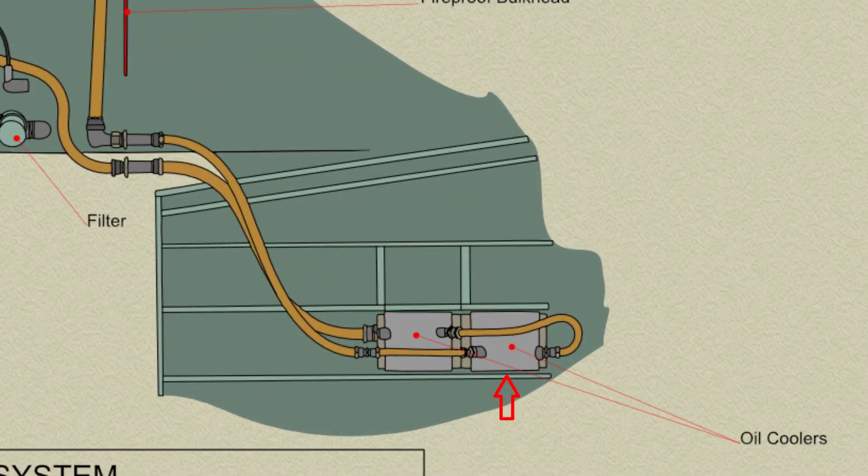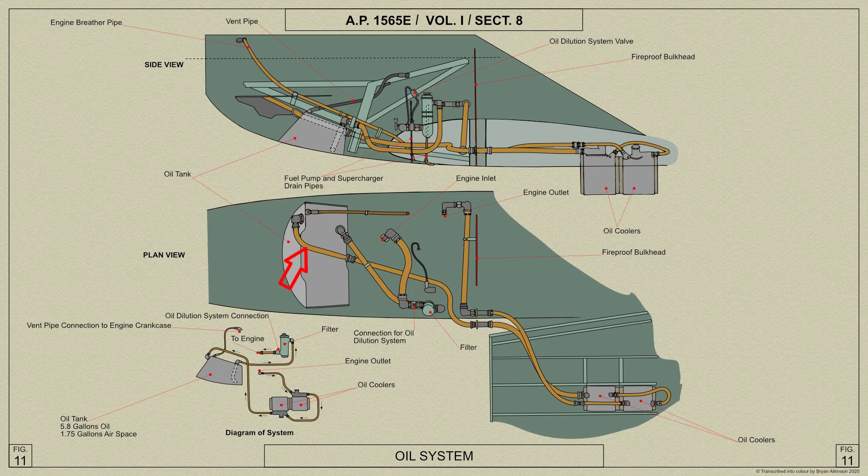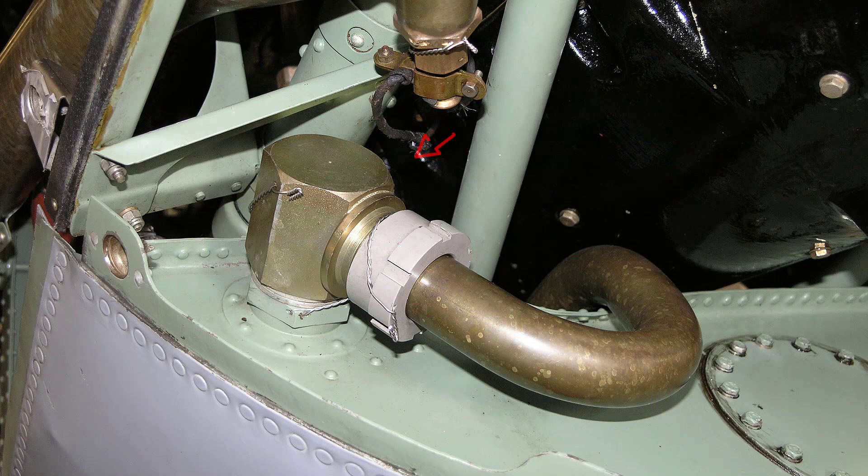From the aft cooler, the oil passes to the forward cooler and then inboard to the fuselage spar, through which it passes on the outboard side of the supply connection. The pipe then leads forwards between the engine to the inlet connection at the top starboard side of the oil tank.